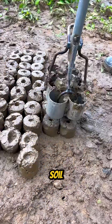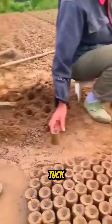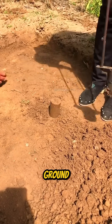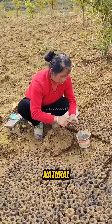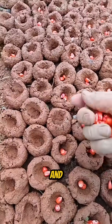It's simple: mix soil with natural fertilizer, form it into little balls, and tuck a seed inside. Once dried or placed directly into the ground, these seed balls create the perfect microenvironment for germination. The outer layer of soil acts as a natural shield, protecting the seed from birds and insects.